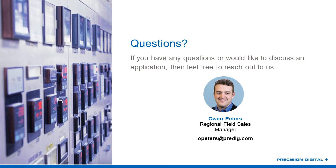That's all the questions we have for today. Thank you for your attendance — please fill out the survey when you leave, and hopefully we'll see you at another Precision Digital presentation. Thank you very much, Owen, and thanks to everyone who attended. Have a good rest of your week.